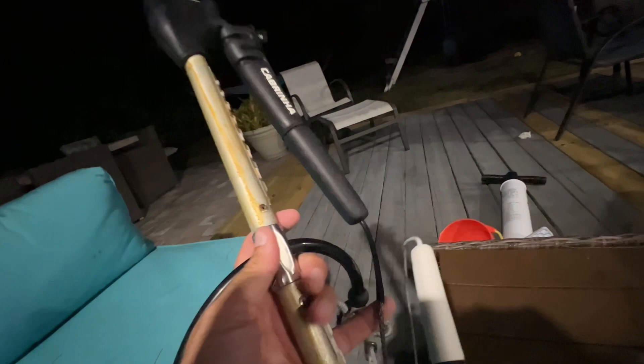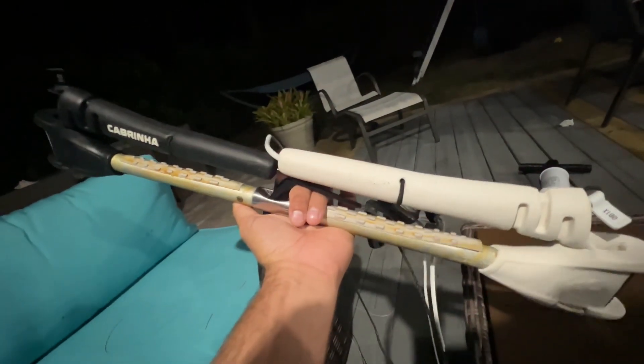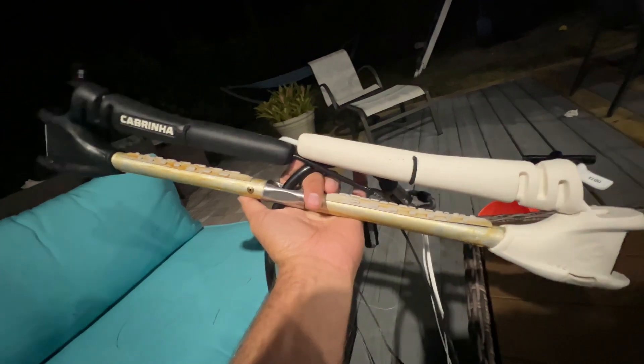So this is a video: before you buy a Cabrinha bar, you've got to know this could happen to you.